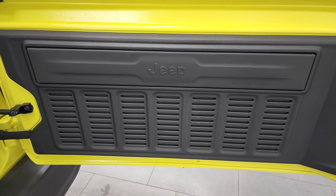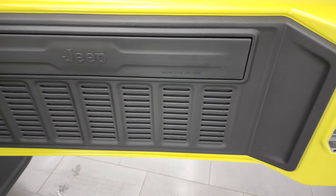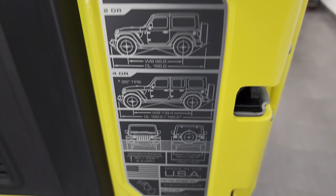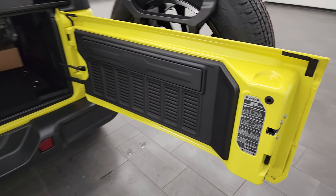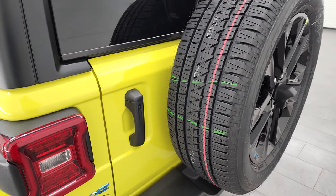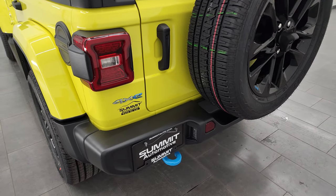One little Easter egg to note here — there are seven slots on that back door. You also get the JL badge right there, which gives you two-door and four-door wheelbase, overall length, as well as water fording info. You can water ford with a 4xE — those batteries are all waterproof sealed, so you don't have to worry about that and you don't have to give up that feature.